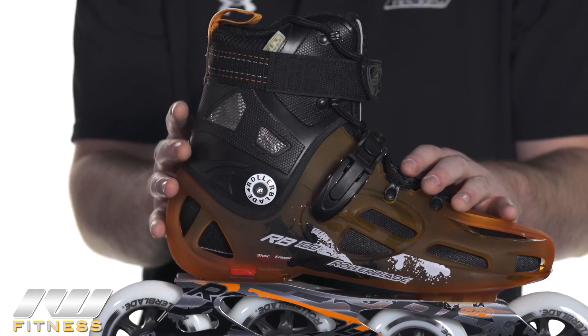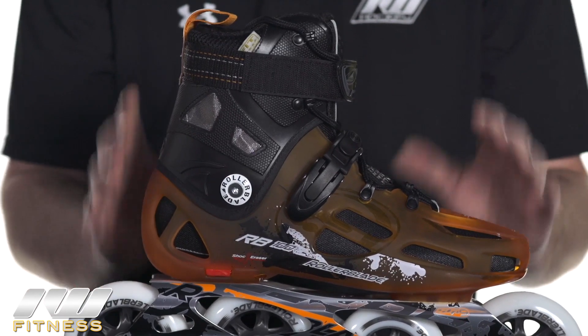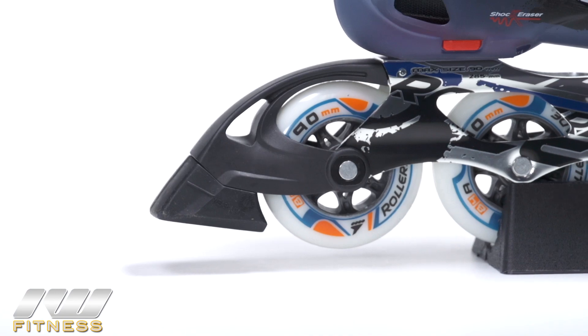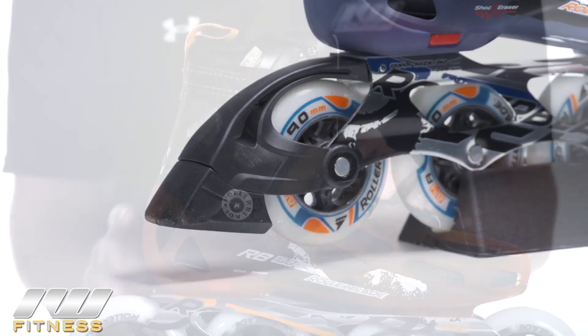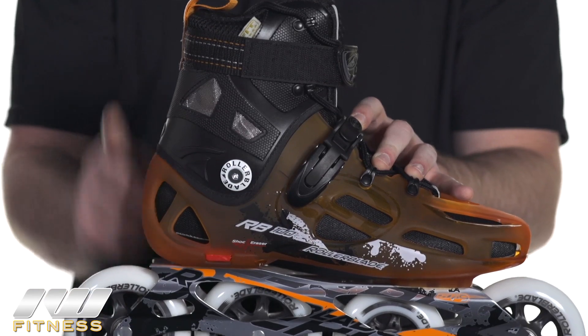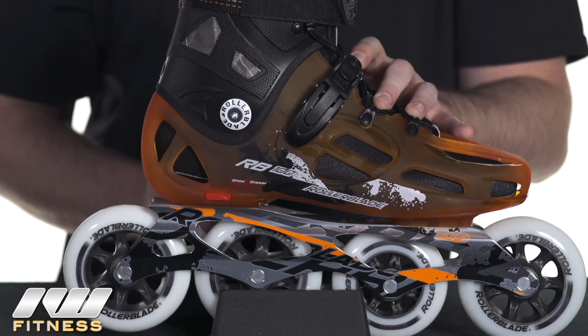Again, most of these features are shared by the RB90. As I've highlighted, just the frame and the wheels are really the only difference between the two. Another thing I would like to point out is that the brake comes attached on the RB90, but as you see here, it's not attached on the RB100. However, the RB100 does come with the brake itself and an axle, so you can attach it if you like.